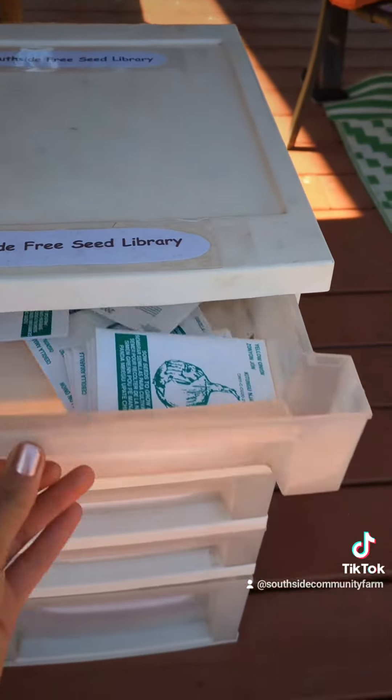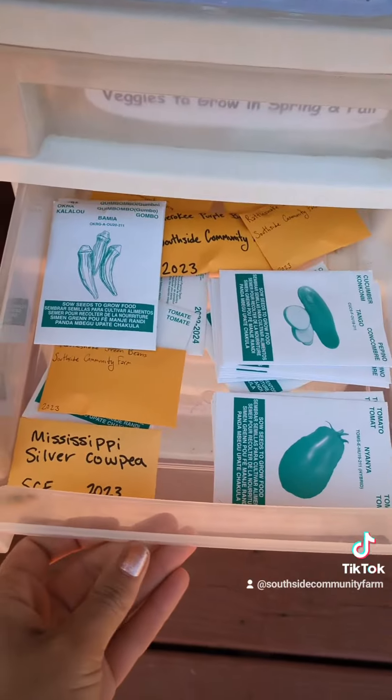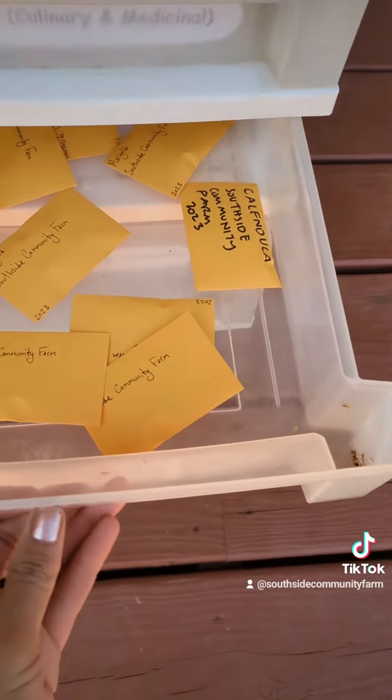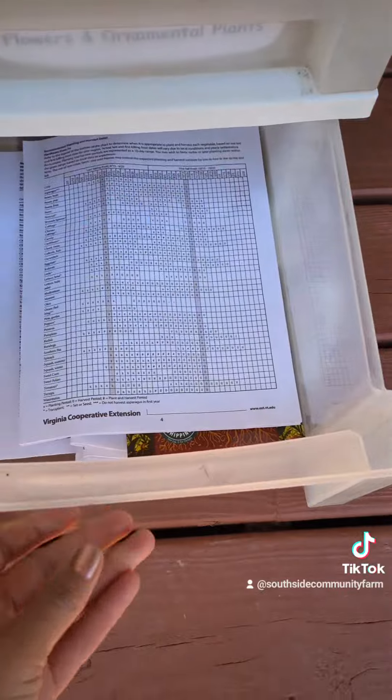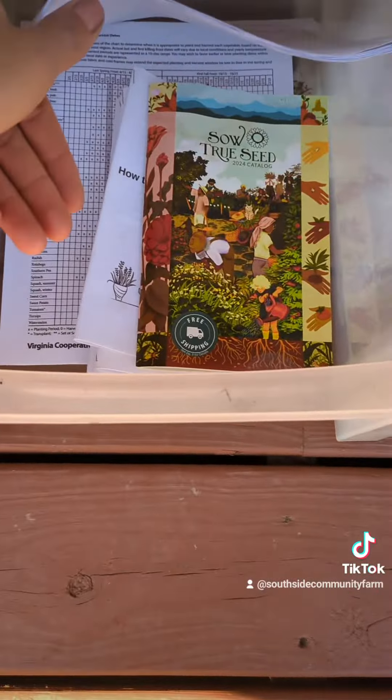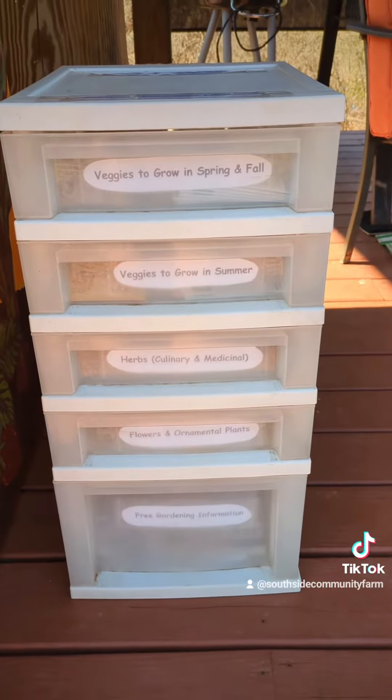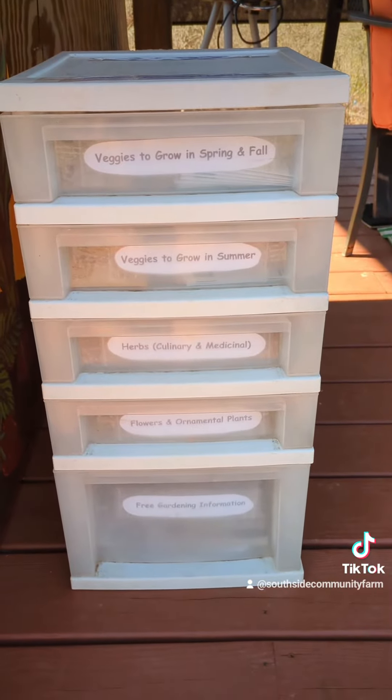Just like the free fridge, anyone can use the free seed library — everyone is welcome. And if you're a person who has access to wealth and you want to use it, just send us a little donation if you can. Thank you, and happy planting!